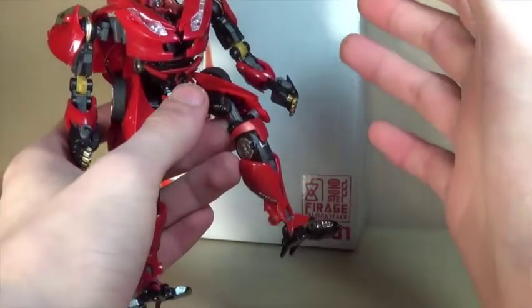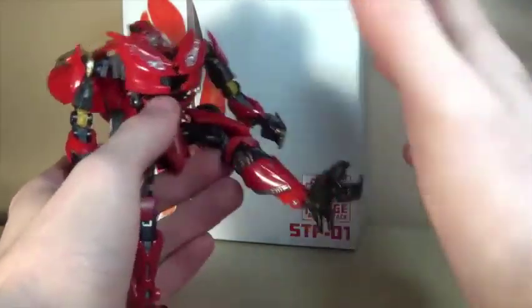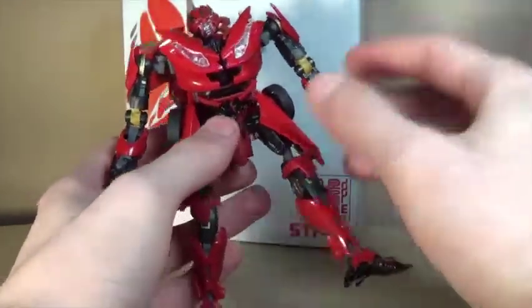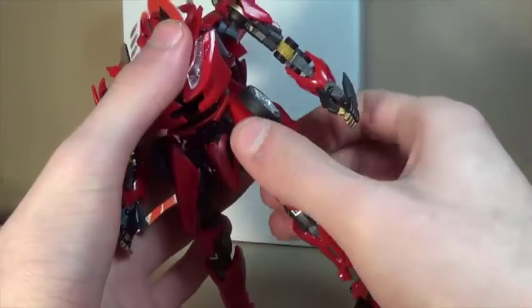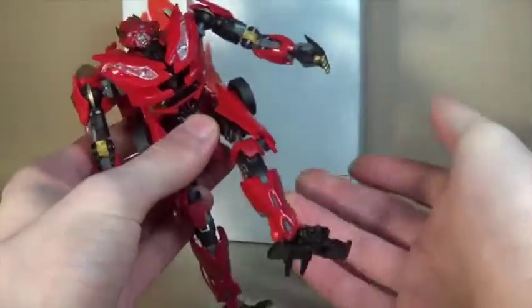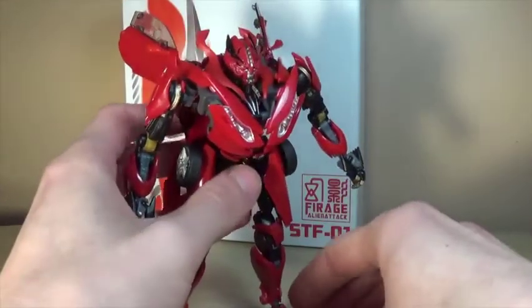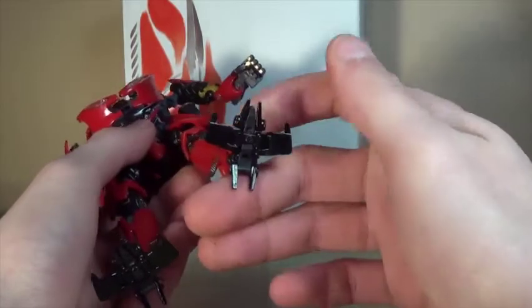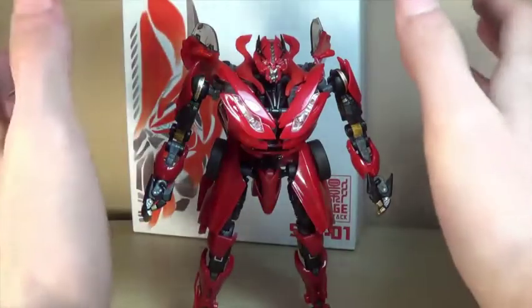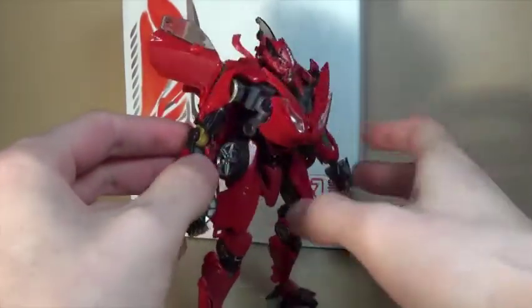He also has a double joint in the knee, a ball joint in the feet, and all the little things on the bottom of the feet can move — the side pieces, the front toes, and the heel bits. So there's a lot of articulation on this toy with a lot of posing options. I even have a Facebook album of me just posing this guy and he looked great.